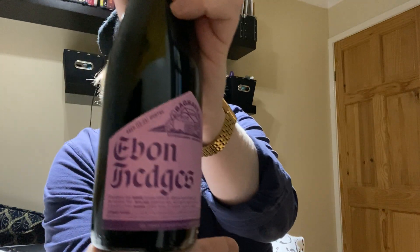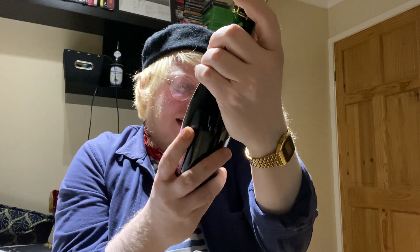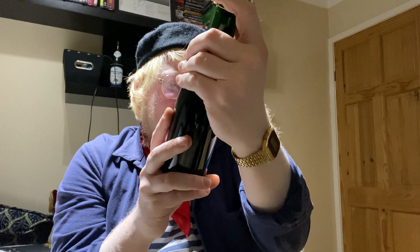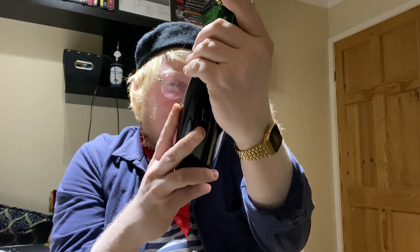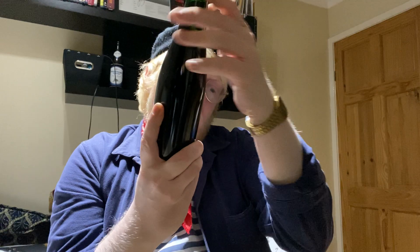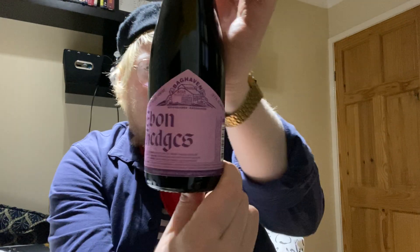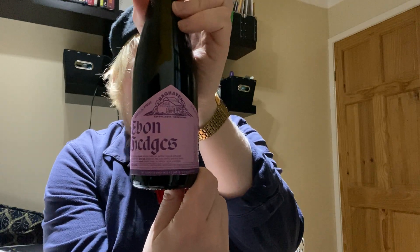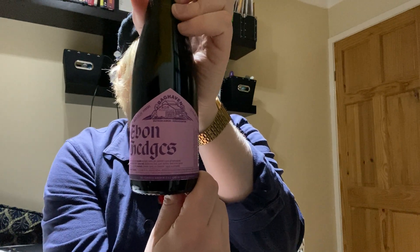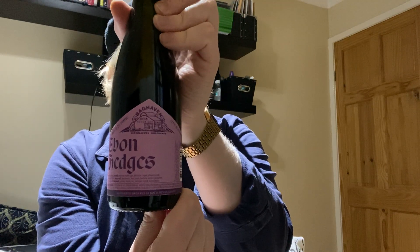This is the Ebon Hedges. It's basically an oak fermented Danish wild ale aged on fresh blackberries — blend two — in a 475 milliliter bottle, aged between 12 to 24 months. This was included in a beer club box that I got — god knows when, I don't know how old this is, probably about a year at most.